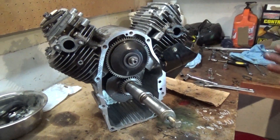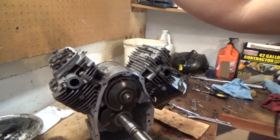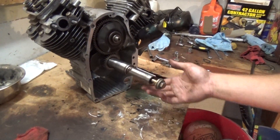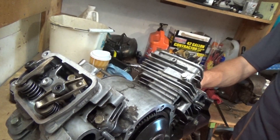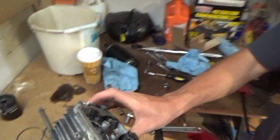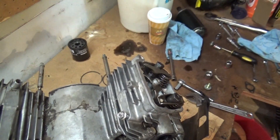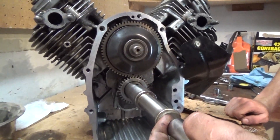So we got everything put back together, everything's lined up, we're in time. Here's how we're going to tell if we're in time: you're going to have opposite valves opening at the same time — if this one's open, this one's open. We put the pulley bolt in to the crankshaft here and we're going to turn it, make sure everything works accordingly. Nothing's stuck, everything's opening and closing. We're lined up. And boom — our dots are lined back up. We're good to go. Still lined up. Easy peasy, so far so good.